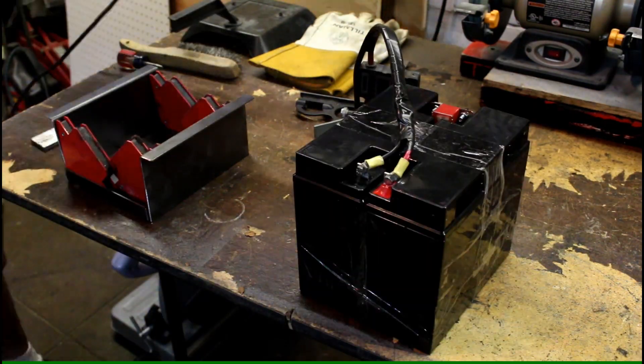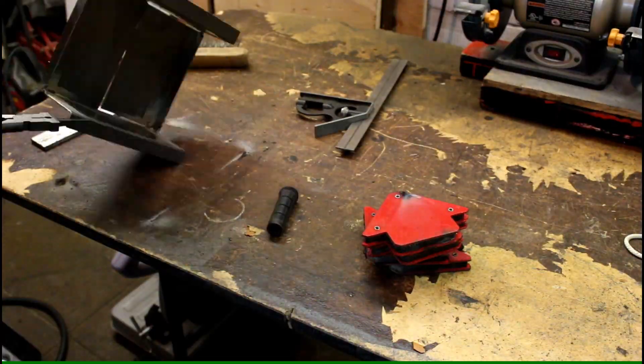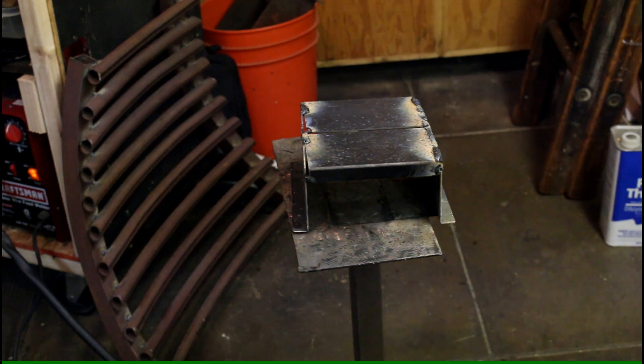I double check that the battery will fit — and warning, I'm about to start welding, if you're sensitive to flashes. I start out by tack welding the pieces and then fill in the rest with nice strong welds.